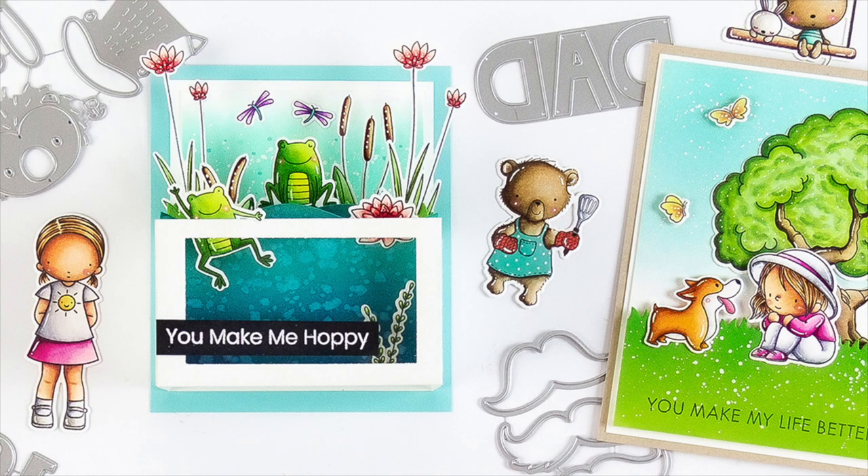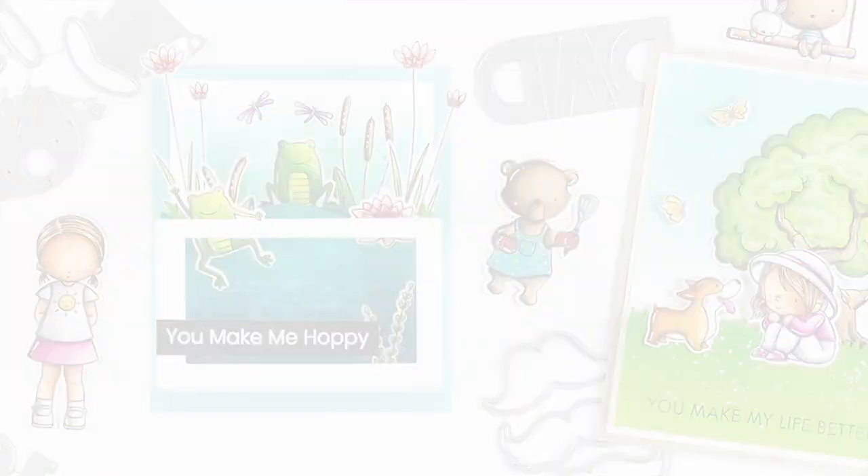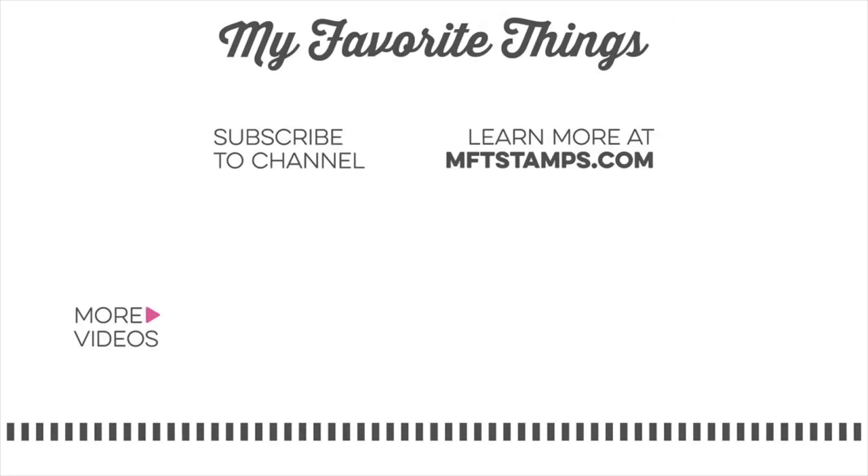Thank you for joining me for this quick look at all of the new products releasing on May 10th at 10am Eastern at My Favorite Things. We hope you enjoy all of the new products and can't wait to see what you create. Please tag your projects with MFT Stamps so we can see what you're creating. As always, I appreciate you being here for another video and I hope to see you again soon. Thanks so much for watching!